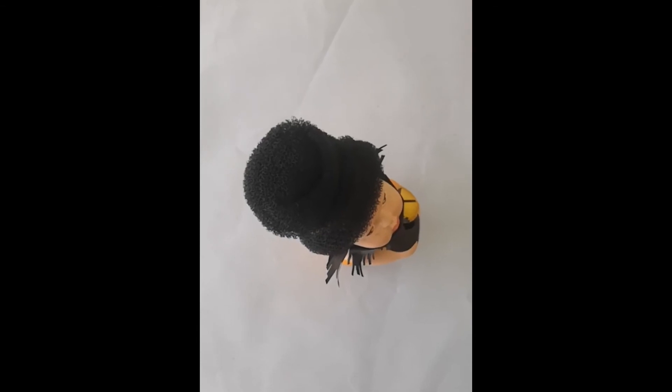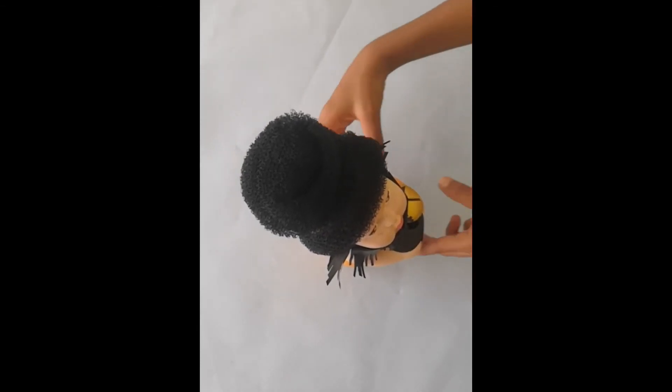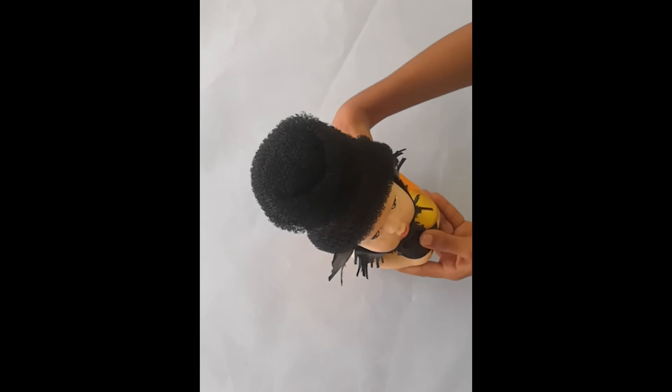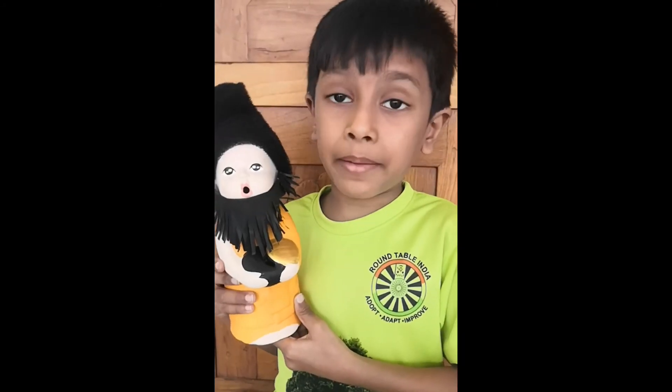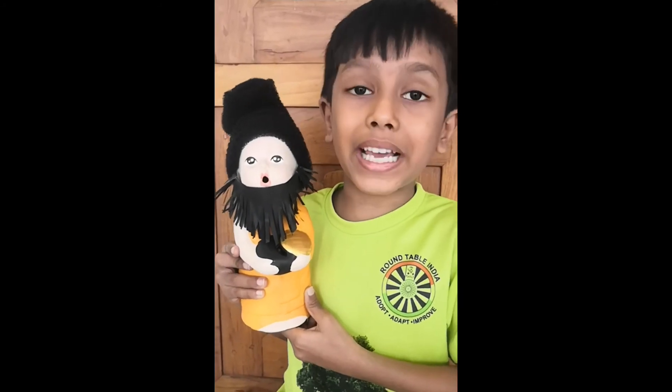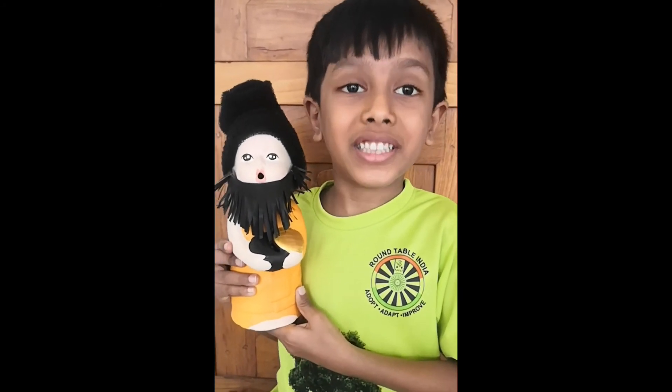After fixing the beard and the hat, my doll looks like a real sage. My doll has become a real sage. Thanks for watching.